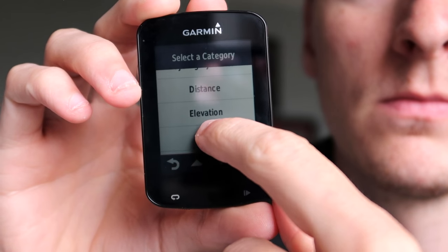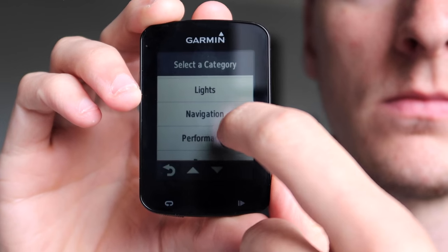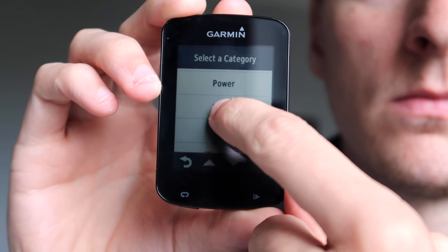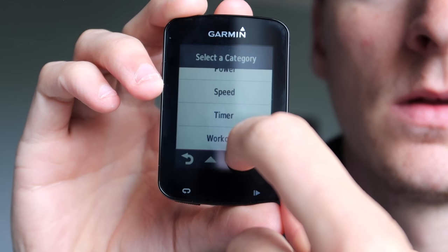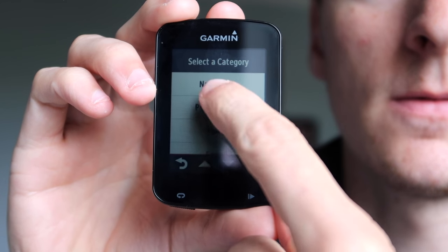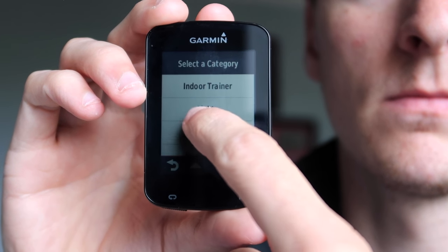Another thing I mentioned previously was the touchscreen and how I thought it should be a little more responsive. It was brought to my attention by a friend that it can't be like a smartphone display, because if it were, you'd be forever skipping past things you needed, and it wouldn't work with gloves on — two observations I hadn't really thought about.